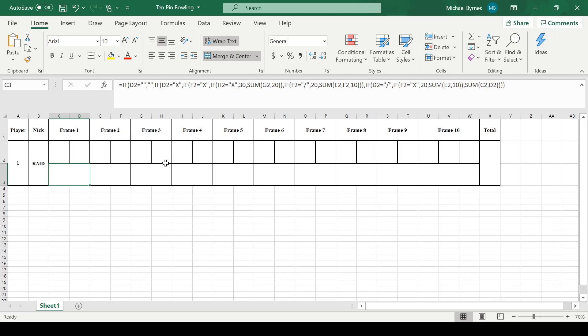Now, let's say that H2 is an X. We're going to check F2, and then we're going to check what G2 is, because if this is an X, then this has to be something. So it's going to be 10 plus 10 is 20, meaning it's G2 plus 20, and that's what this one is.